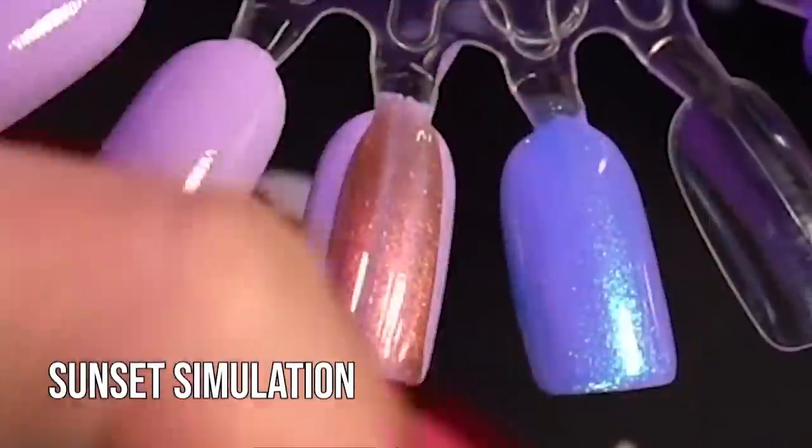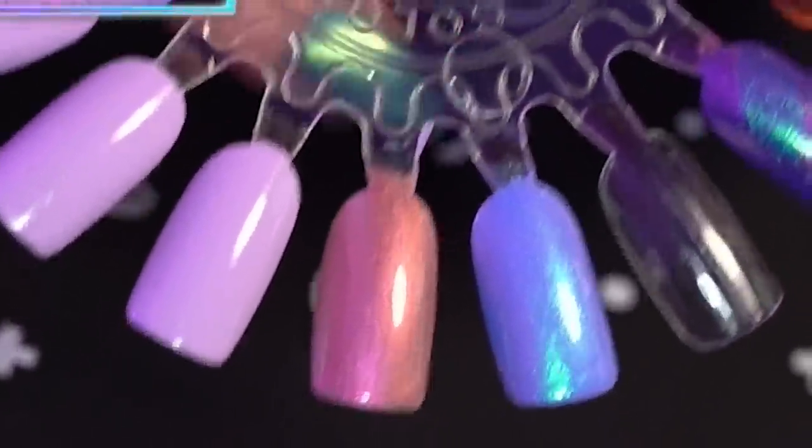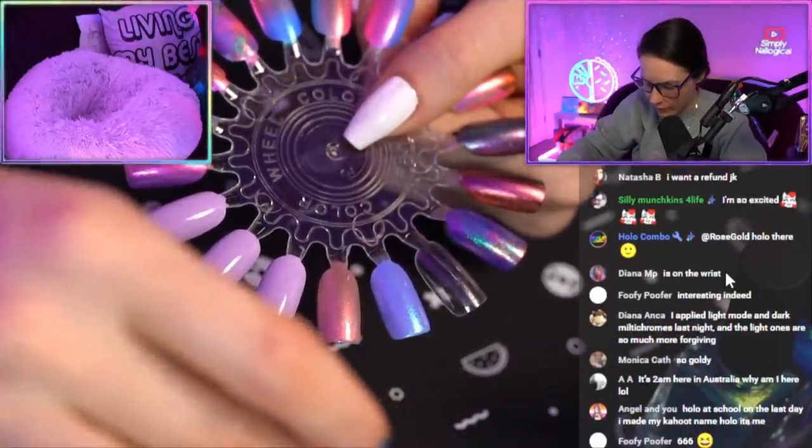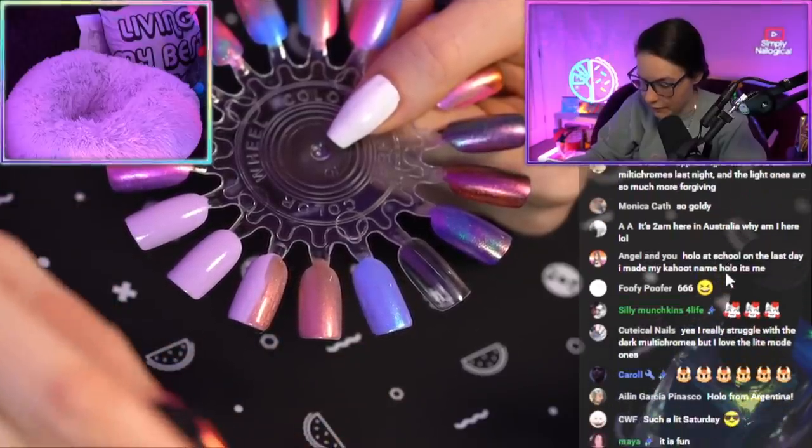This is sunset simulation over top of lavender, just one coat. That looks pretty. I'm going to do a lazy gradient. Color number one: Sunset simulation, just on the side and slightly in the middle. Color number two: Encryption key, in the middle and slightly down the side.